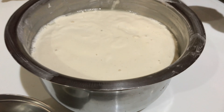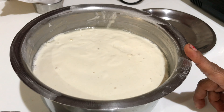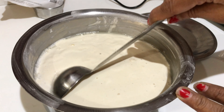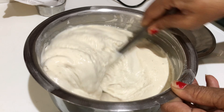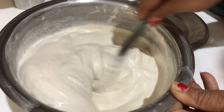This is normal dosa batter. For set dosa we need to do something to this, so I am taking some part of this into another bowl.